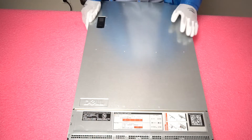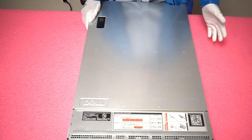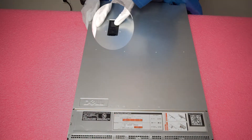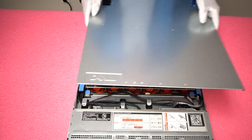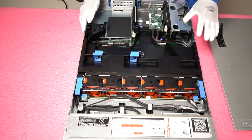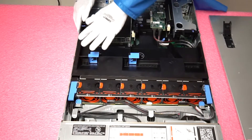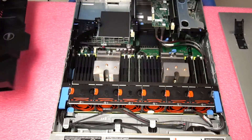Now that we have our ESD gear on, we are safe to open the system and prevent it from being shocked. Make sure that the system is not locked, unlatch it and pop open the top. Once we are in, you will notice that the air baffle is covering up all the RAM. You will need to pull these tabs and remove the air baffle.